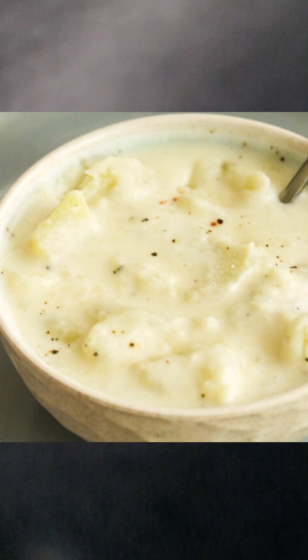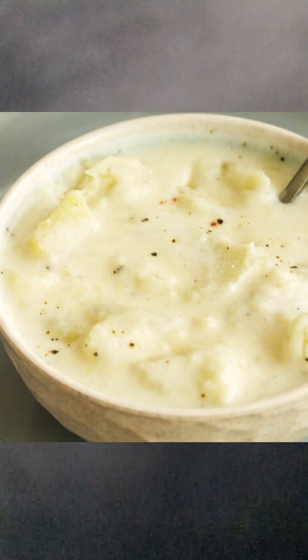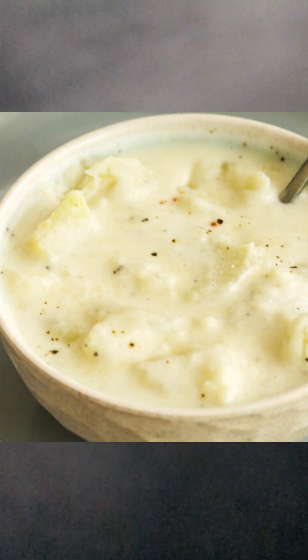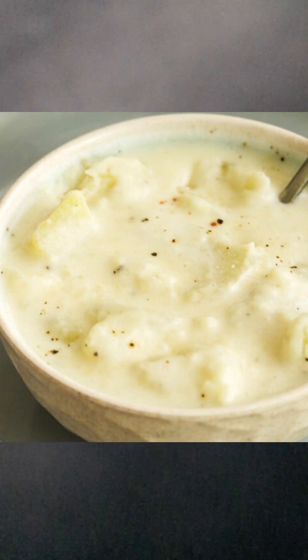Put all the seasonings into the water, then bring it to a rolling boil. Once it's boiling, gently put in the potato cubes and cook them until they're soft.